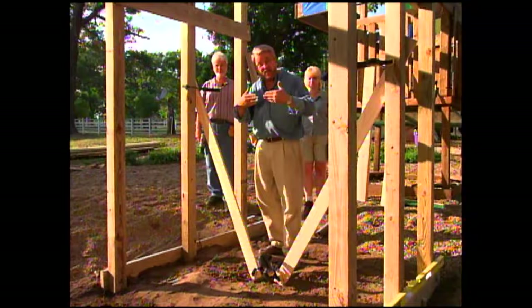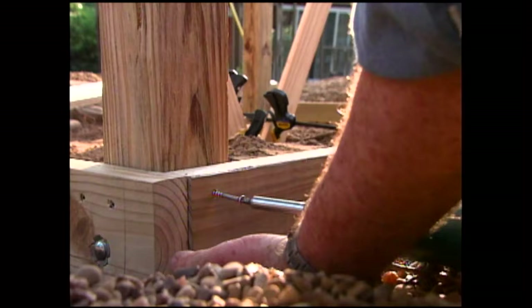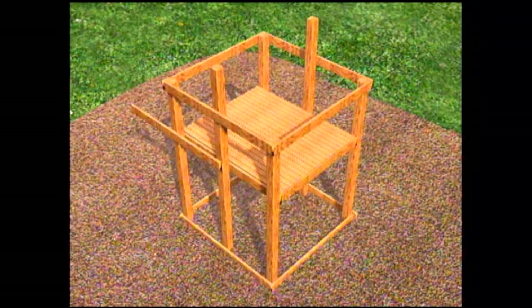We hook the two frames together with six pieces of two-by-six, starting right down on the bottom. We drill pilot holes, put the screws in first, then bolt later. We attach two boards to the sides of each frame connecting them on the bottom, then two more across the top and two at the midpoint. We also install two joists running through the middle of the frames to support the deck boards we'll attach later.